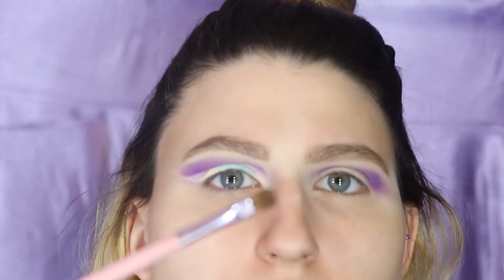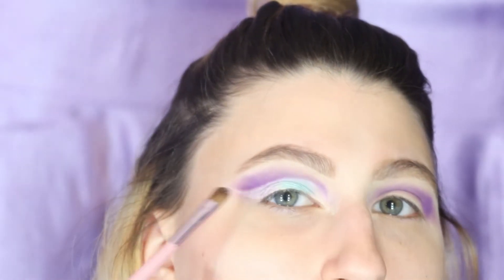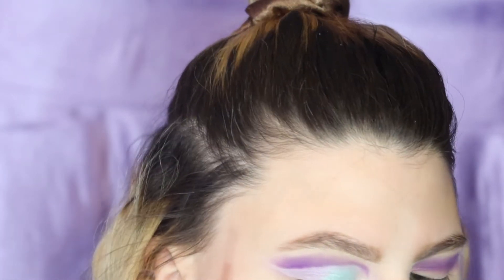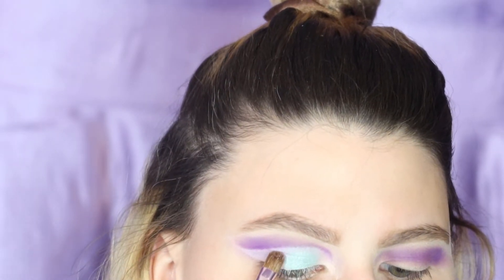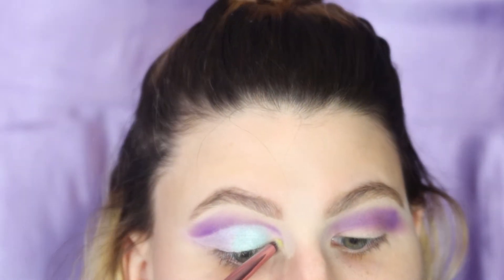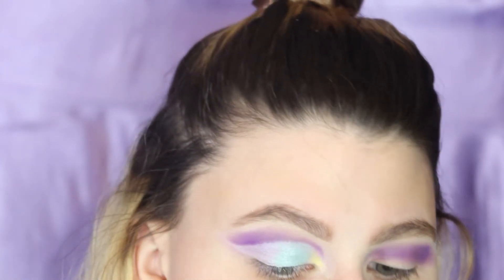Using that Amazon brush I use sometimes. We're going to go in with Lucid right on that line. Daisy really went in with this color — I love it, it is so pretty. I'm just topping it off.